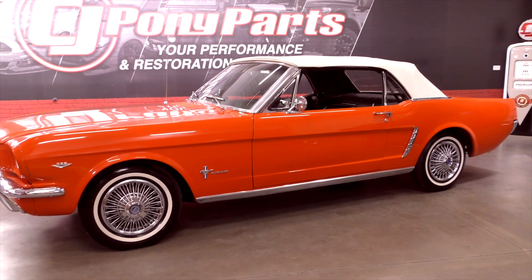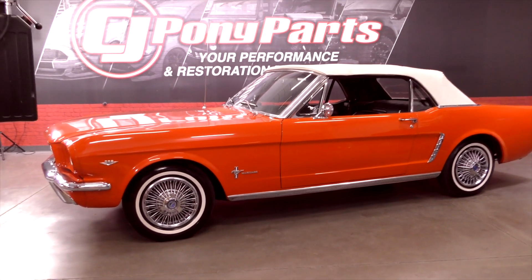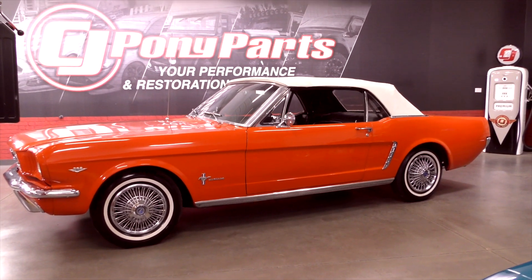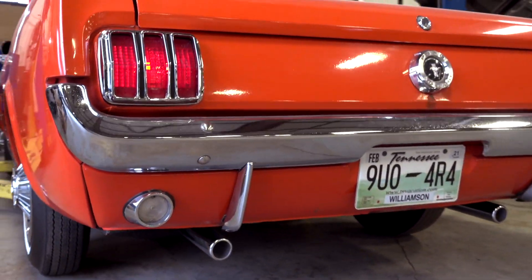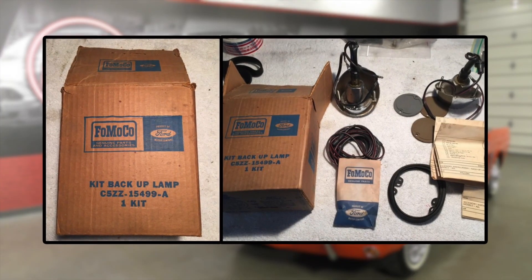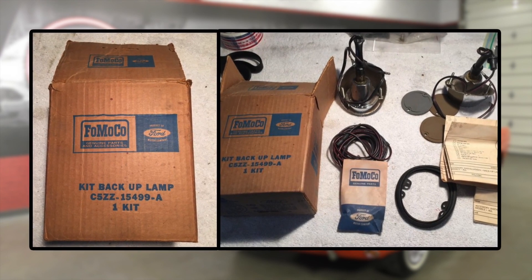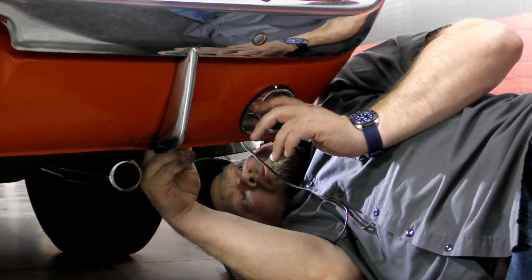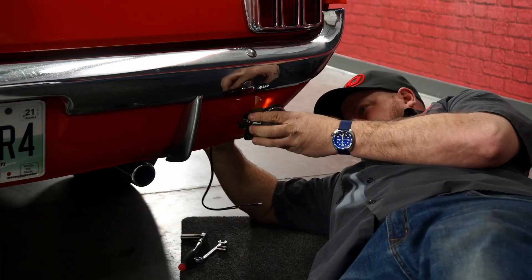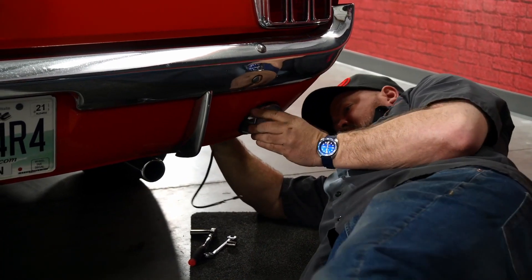This car was restored back in the 1980s and when they restored it, they added reverse backup lights, something that was not standard on Mustangs until 1966. Ford did sell a backup light kit for those who wanted to add the backup lights. The originals are no longer in great shape, so Bill gets under the car to swap out the entire light housings on both sides.